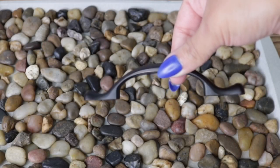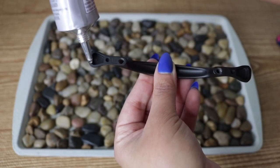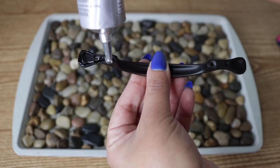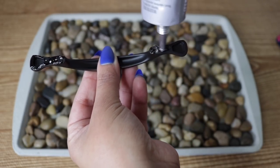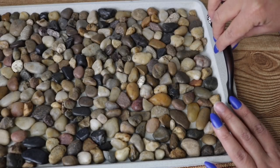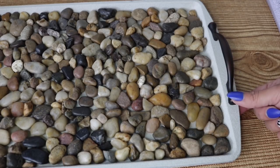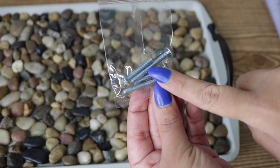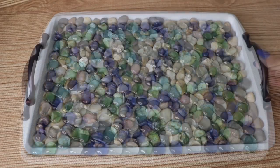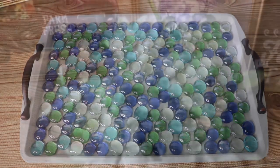Now I'm going to use this handle which I purchased at Lowe's — they're so pretty. I'm adding e6000 to the bottom of it. You can also buy small screws and screw it on for extra security, but because this is such a heavy tray with stones I wouldn't really recommend it. This is more of a decorative tray, so I'm positioning the handle on the side. It comes with screws but you'd need to buy smaller ones to screw into the bottom. I did this to my other tray as well — let it dry overnight.